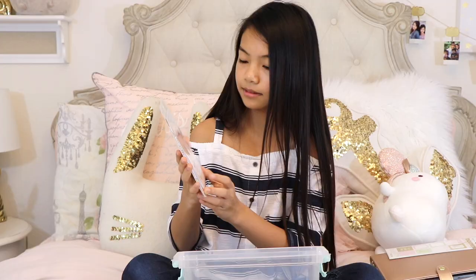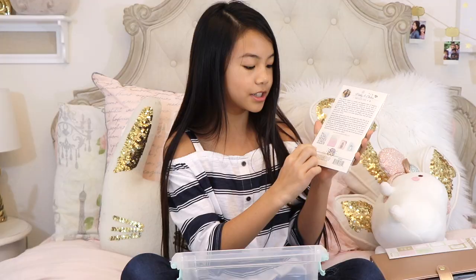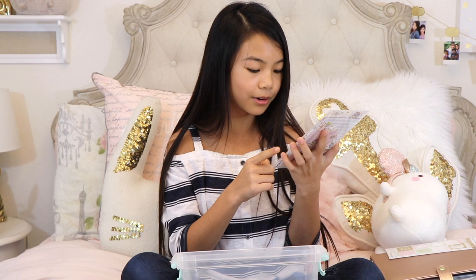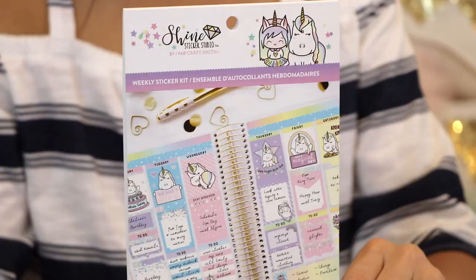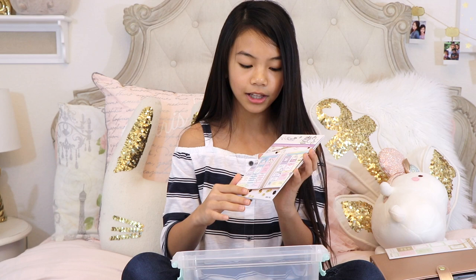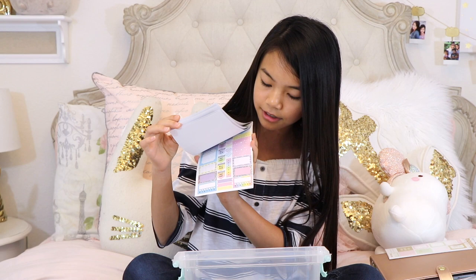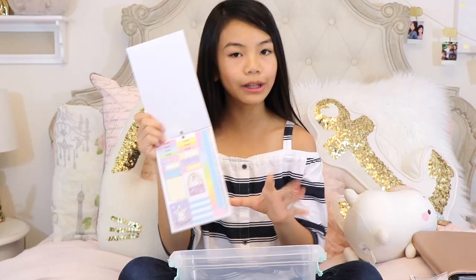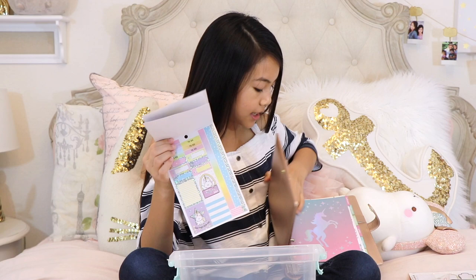The last few items are by Shine Stickers Studio. First is a pocket insert for your bullet journal, planner, or traveler's notebook — great for saving receipts or concert tickets. It comes in unicorn, donut, and confetti themes. Last but not least, I got a holographic unicorn weekly sticker kit, perfect since my bullet journal and planner have a holographic unicorn theme. It coordinates perfectly — here's a flip through showing really pretty pastel holographic colors.